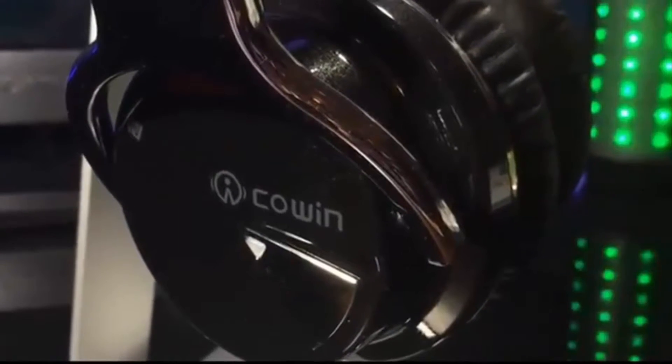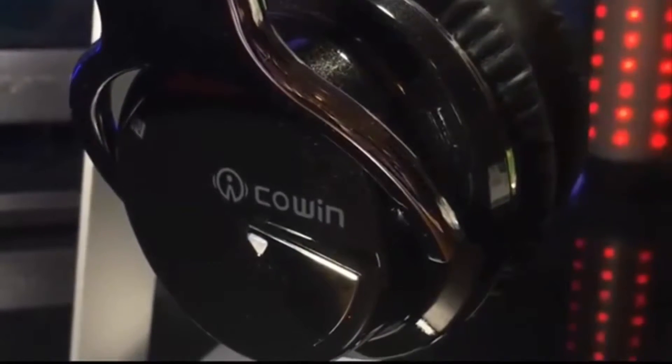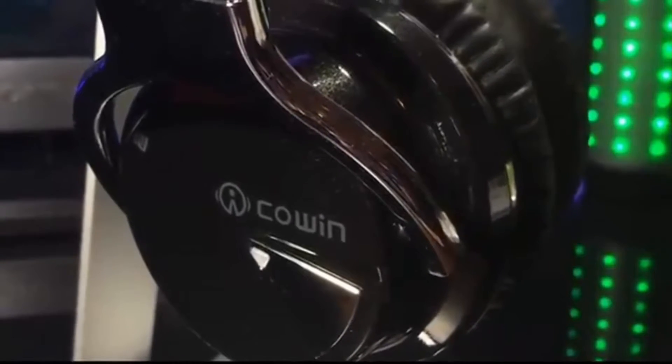Overall, I highly recommend these headphones. They have excellent sound quality and lasting battery life. They are comfortable, soft, and stylish. Thanks for watching — be sure to check out this product on Amazon.